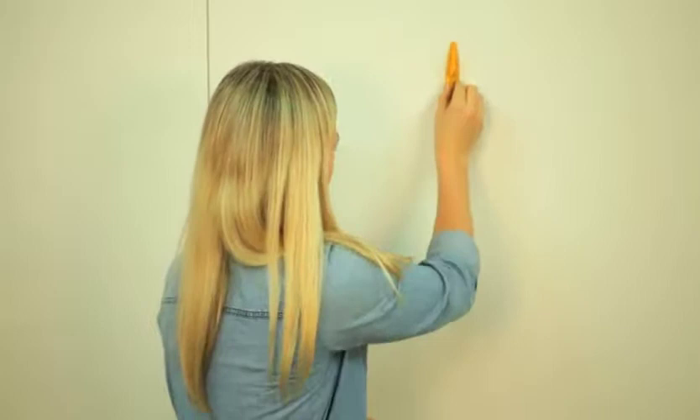The Stud Buddy is one of the simplest, most useful, and affordable tools you'll ever own. It's a magnetic stud finder that quickly and easily locates studs behind drywall. Slowly run it along the wall, back and forth, up and down, and when it sticks to the wall, you've located a stud.